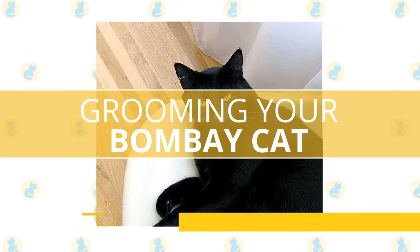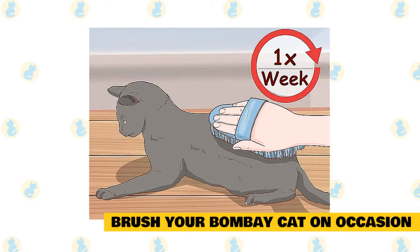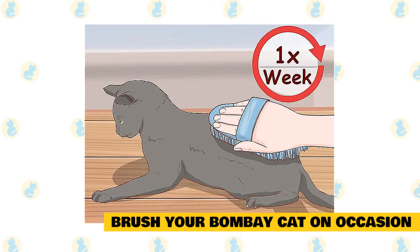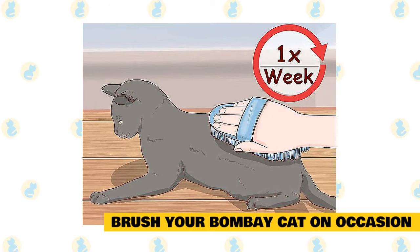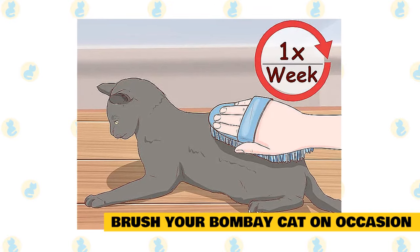Grooming your Bombay cat. Brush your Bombay cat on occasion. Bombay cats, with their sleek, soft fur, don't need much brushing — a once-a-week brushing is more than sufficient. Often, just petting is enough to remove the dead hair and help move oils around. A curry brush is good for this cat.